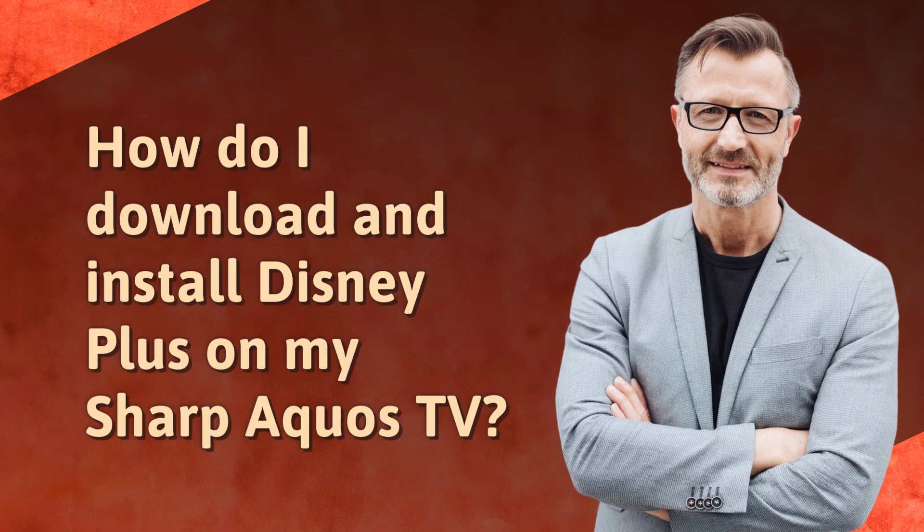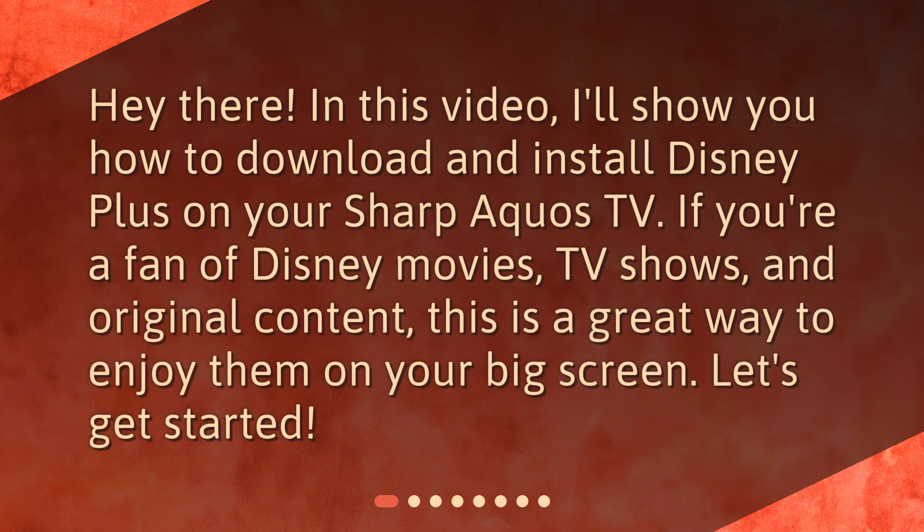Hey there! In this video, I'll show you how to download and install Disney Plus on your Sharp Aquos TV. If you're a fan of Disney movies, TV shows, and original content, this is a great way to enjoy them on your big screen. Let's get started!